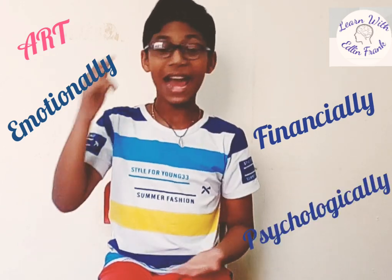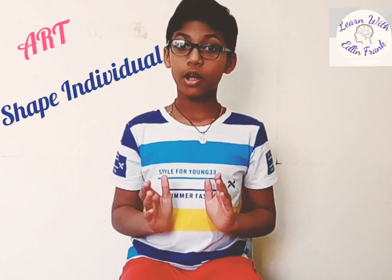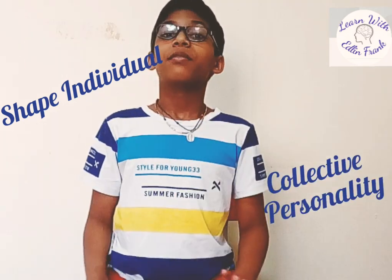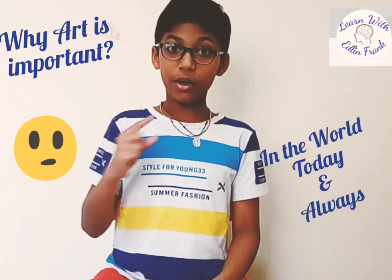People appreciate art in different ways, whether it's music, fashion, poetry or even paintings. Art helps us emotionally, financially and psychologically, and even helps us change individual and collective personality. There are so many reasons why art is important in the world today and always.